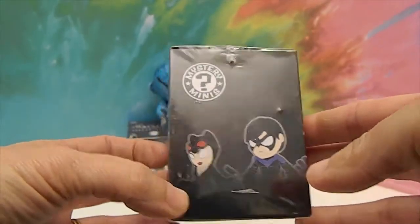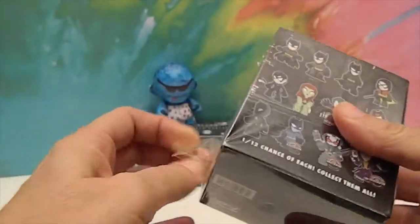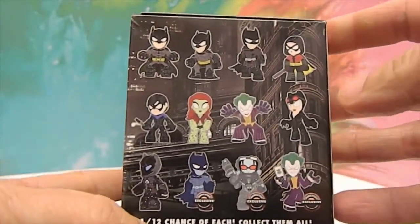Here we have the side of the box and here's the back. Let me remove this plastic real quick — I got so excited to show it to you. And this is putting off a glare. There we go. So there's all the awesome ones you can get.